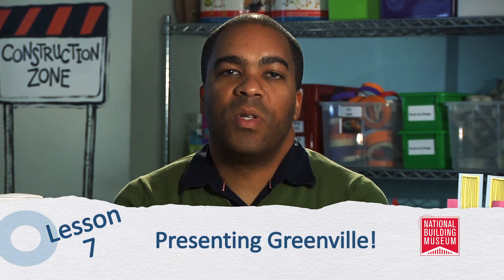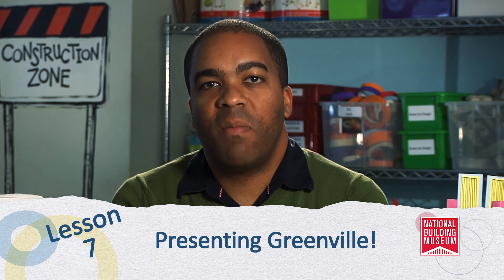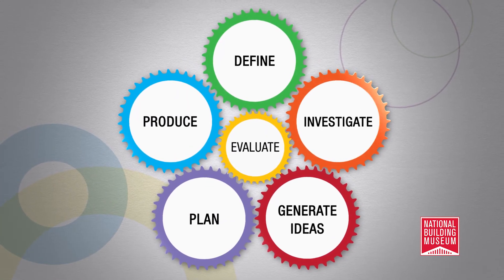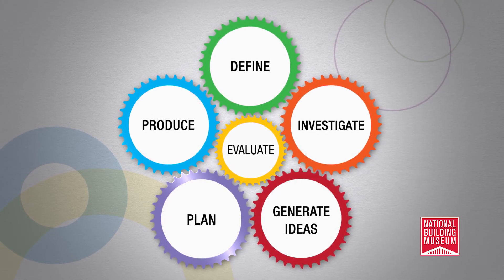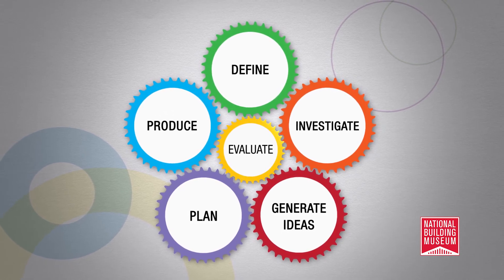This brings us to the finale, lesson seven. This lesson requires students to synthesize all of the information learned during previous lessons. They will assemble the final city plan by adding their model buildings to the Grayville map. Have your students present their final ideas about the city's plan to the Greenville community — that can be another class, a teacher, or perhaps your school's principal. By now the students will have defined the problems faced by Grayville, investigated solutions, generated and shared ideas, planned a new city, produced structures to populate that city, and evaluated their work. This is the design process in action.